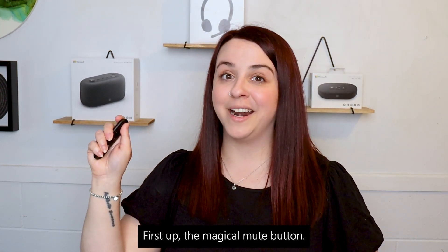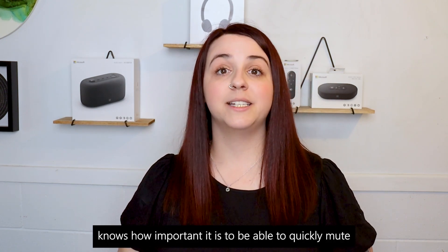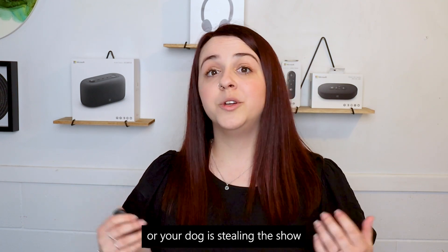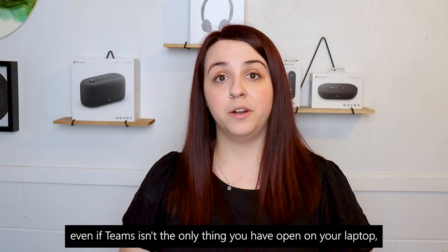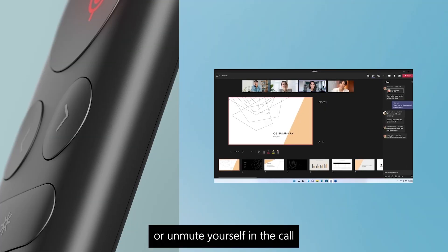First up, the magical mute button. Anyone who works in a hybrid environment knows how important it is to be able to quickly mute or unmute yourself — whether you just need a second to clear your throat, or your dog is stealing the show by barking at somebody walking past your house. Even if Teams isn't the only thing you have open on your laptop, this button will still seamlessly mute or unmute yourself in the call.